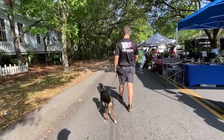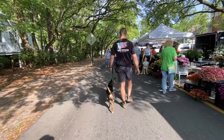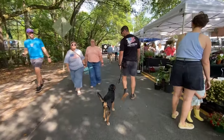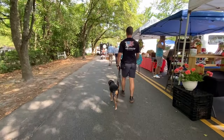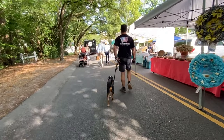A couple things before we get started — equipment layout. Tucker's towards the tail end of his training progression, so I've got his leash in my left hand, his remote collar in my right hand. I'll be swapping the leash between my left and right hands as needed. I've got a bait bag with food rewards right here on my left hip.